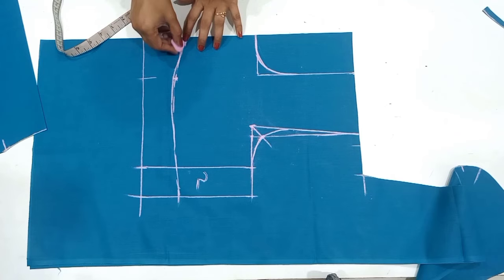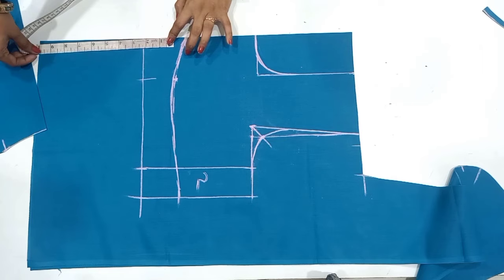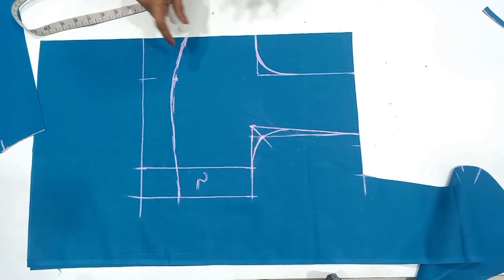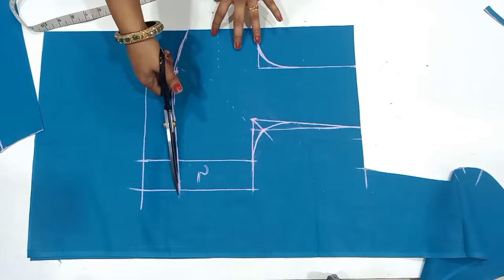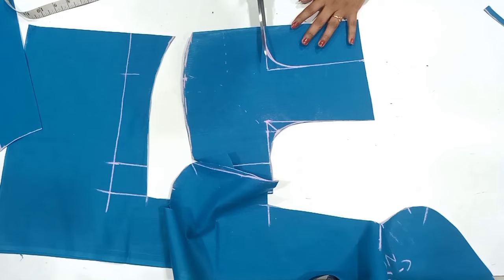If you see the shape, it should be perfect. After you remove the shape belt, you should remove it. If you want to cut the dots, you can see the dots. First, let's cut the dots. If you want to cut the dots, you can cut them, and when you put the dots, you can cut the dots automatically.